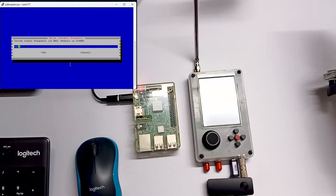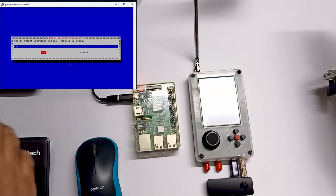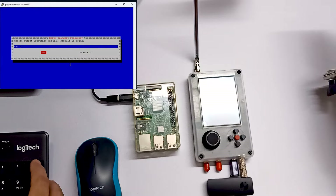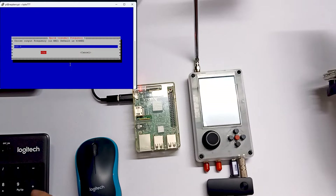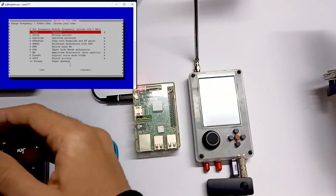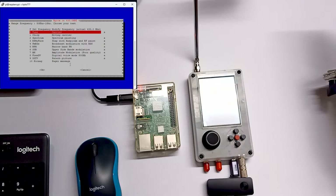Let me run this. Over here you can see we can set the frequency. Let me set the frequency to 433, which is the open frequency in many countries. You have to check your own country's laws about what frequency is open. So 433 is the open frequency. Let me click OK and over here you can see different types of tests.